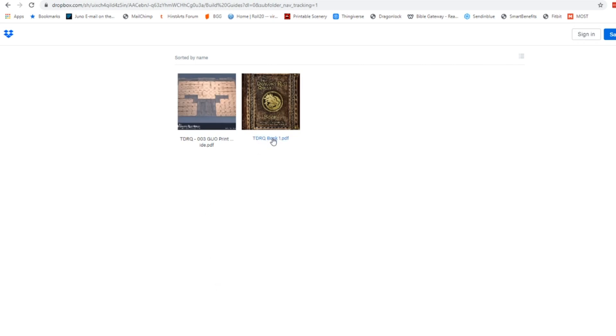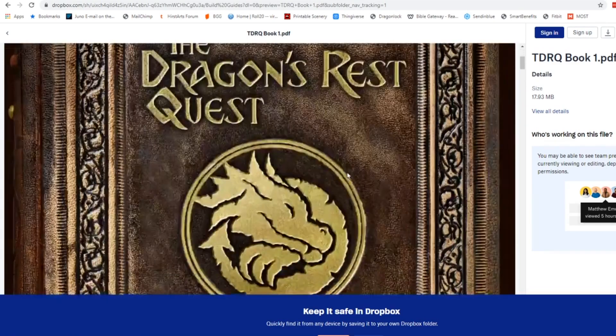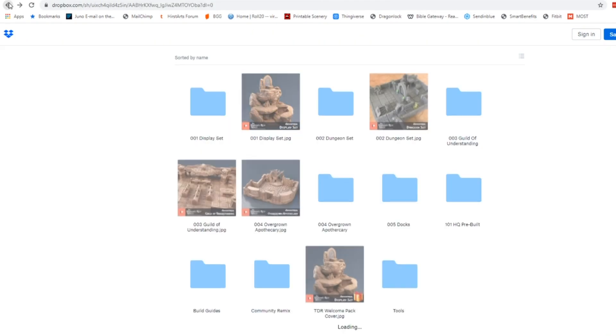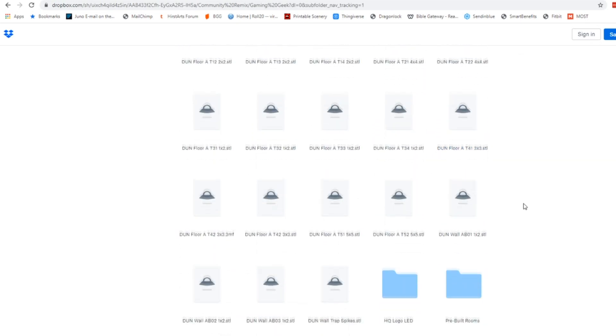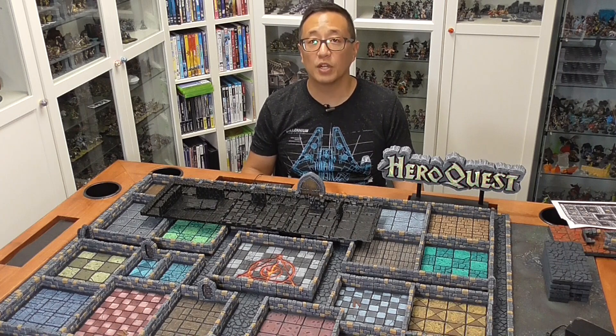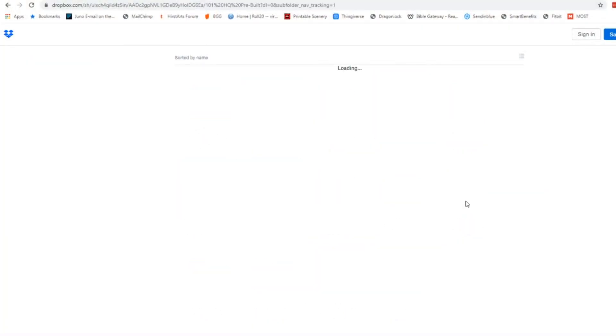The TDRQ book is what's going to give you all of the directions to create the traditional board. I also want to show you the community remix folder — I have a folder in there that has all of the modified files that I've made, and I'll be referencing some of these throughout this video. Now if you're printing these tiles and only going to be using it for HeroQuest exclusively, my suggestion is to grab the 101 HQ pre-built set.